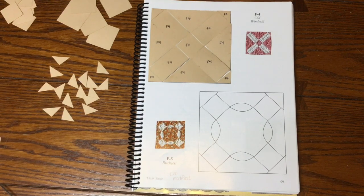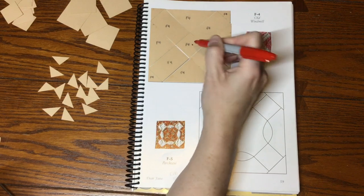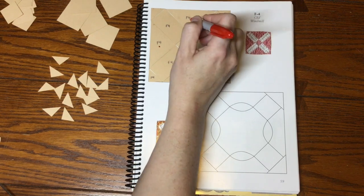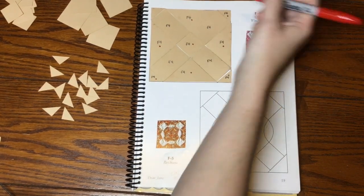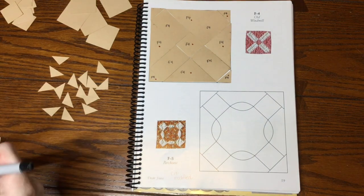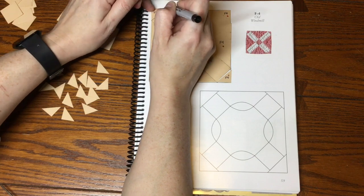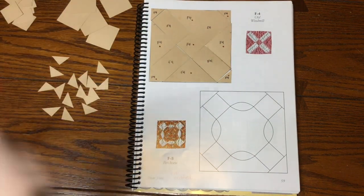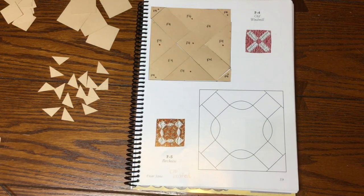I've got my pieces labeled and now I need to mark my focus fabrics. The center square and the outer triangles are going to be focus fabric, as well as the corner triangles — which I apparently missed labeling one of. If you have a directional fabric, now is the time to indicate the direction you want it to lay so it's not difficult when you do your block prep. I'll put this in a baggie and move on to the next block.